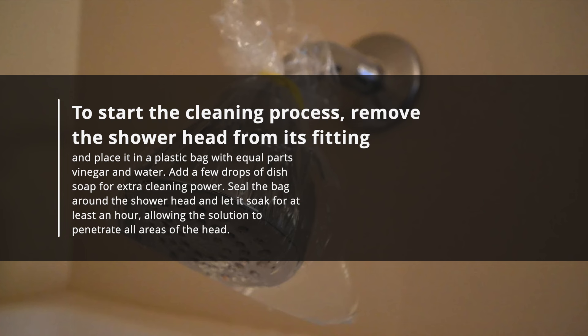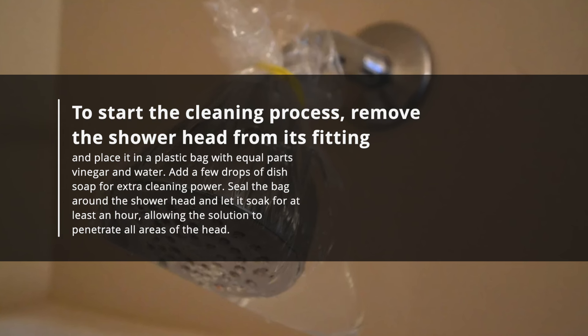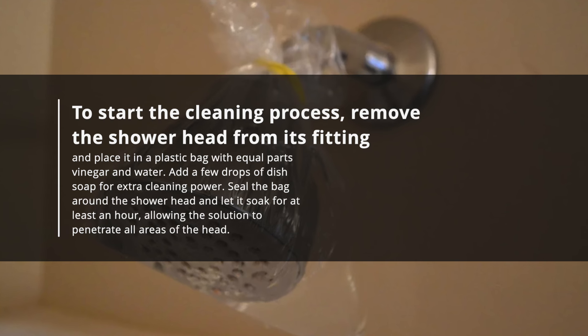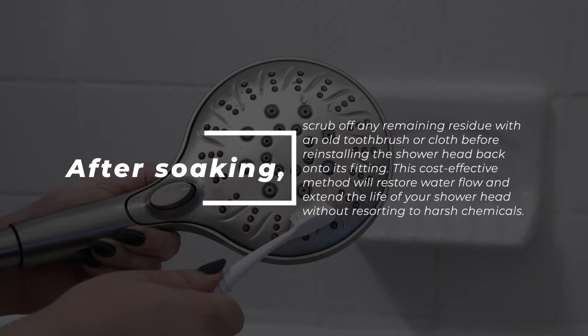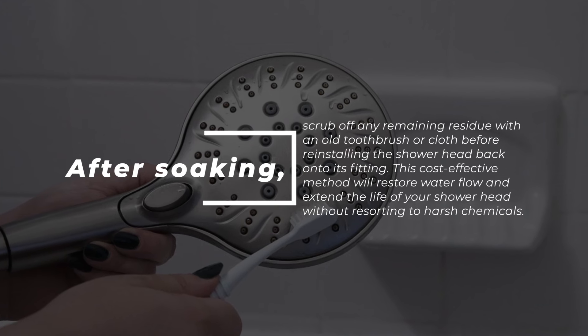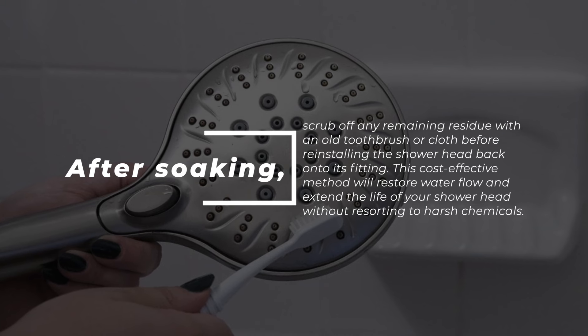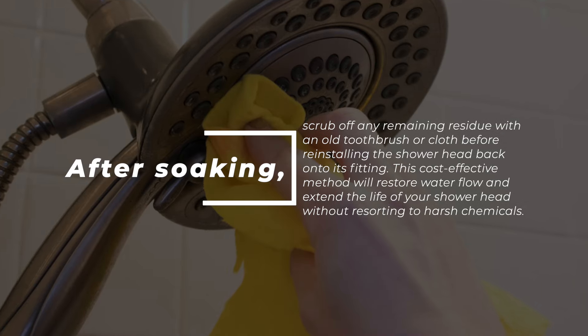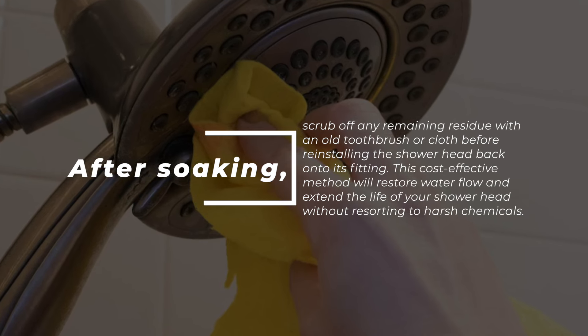To start the cleaning process, remove the shower head from its fitting and place it in a plastic bag with equal parts vinegar and water. Add a few drops of dish soap for extra cleaning power. Seal the bag around the shower head and let it soak for at least an hour, allowing the solution to penetrate all areas of the head. After soaking, scrub off any remaining residue with an old toothbrush or cloth before reinstalling the shower head back onto its fitting. This cost-effective method will restore water flow and extend the life of your shower head without resorting to harsh chemicals.